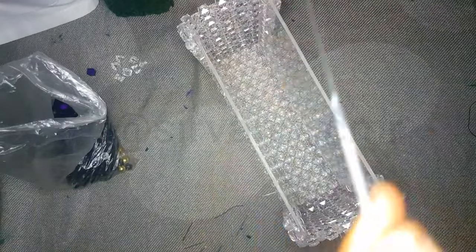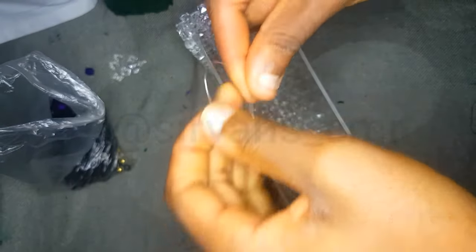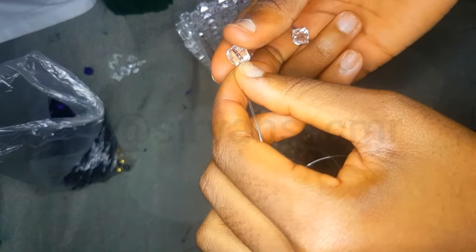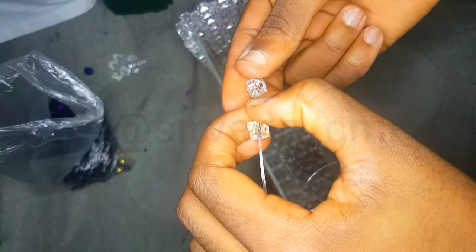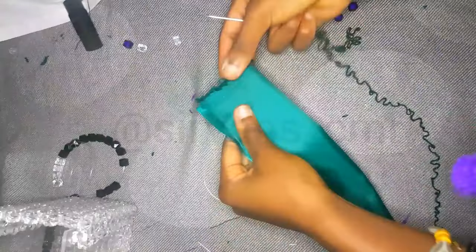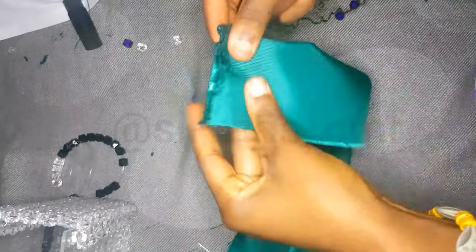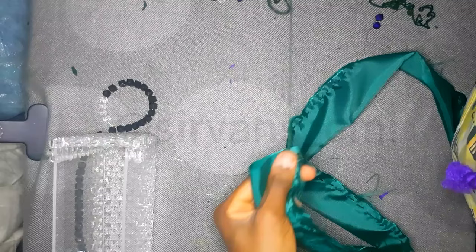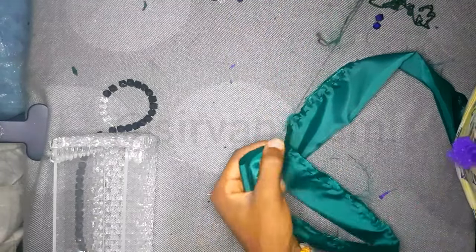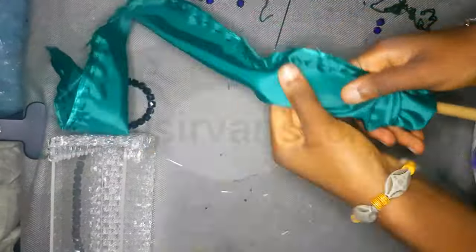I lost the clip on how to do the rest of the bag, but I'll reference my other video. To make the handle, take a long twine, join it together, and insert many beads — the color or shape doesn't matter. I used black beads for the handle. Make the handle as long as you want. For the satin lining, the satin is about 100 centimeters in length and seven inches in width — just tack it like so.